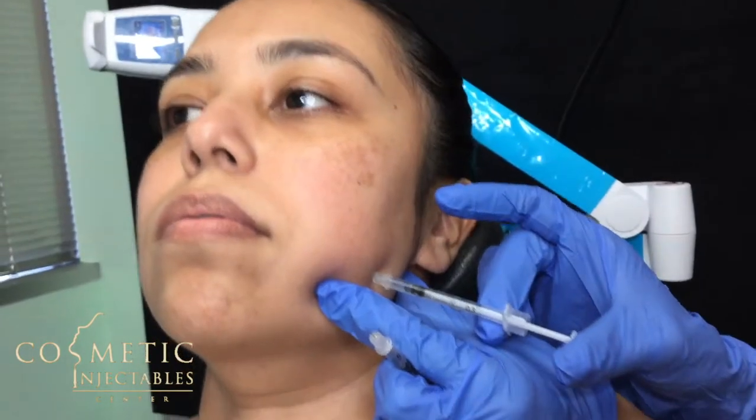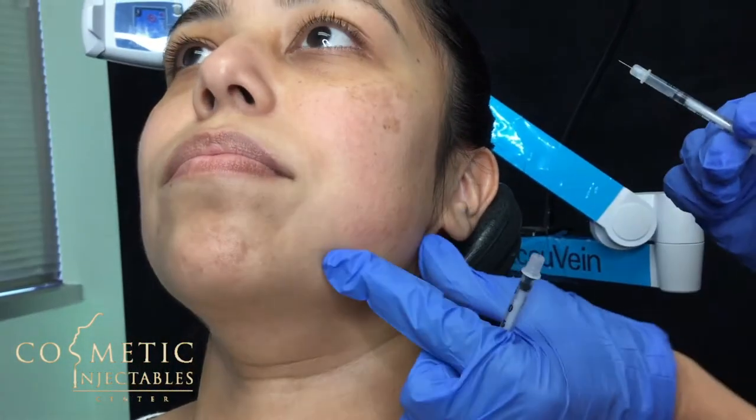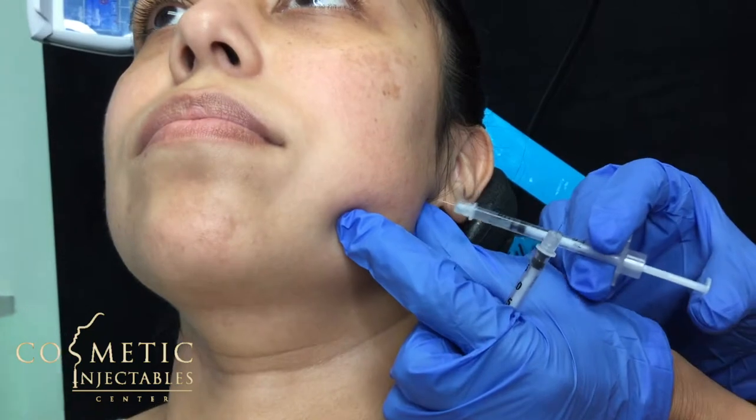We use a super small, baby-size needle. Bite down again — and that's going to relax that side. On a scale of one to ten, how much pain? One. Awesome, great.